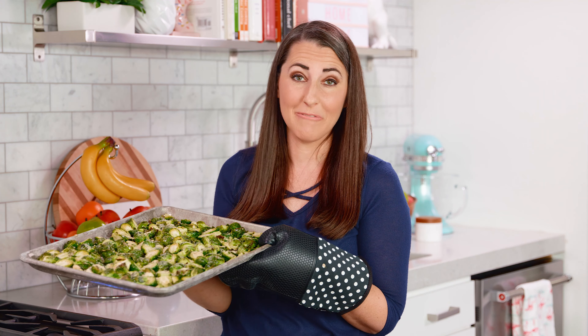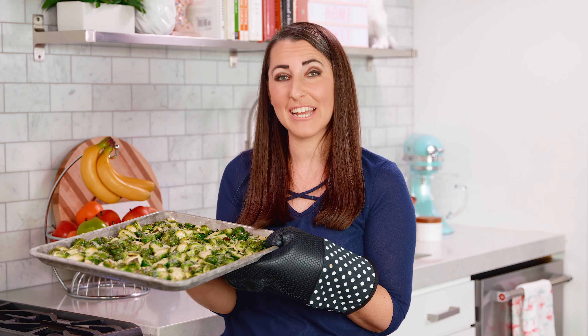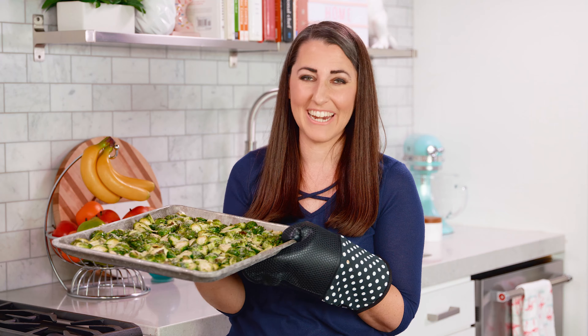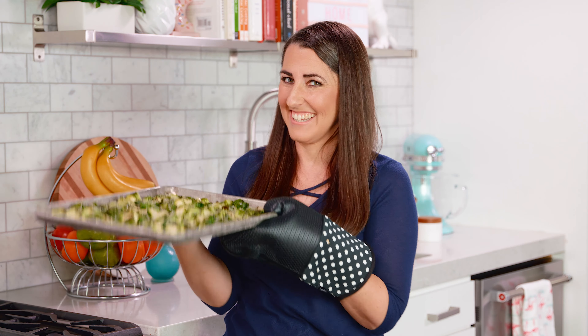Thanks for watching. You can find the full written recipe in the video description. Be sure to subscribe, like, and follow, and check out the rest of my videos, where you can find hundreds of restaurant quality recipes you can easily make at home.